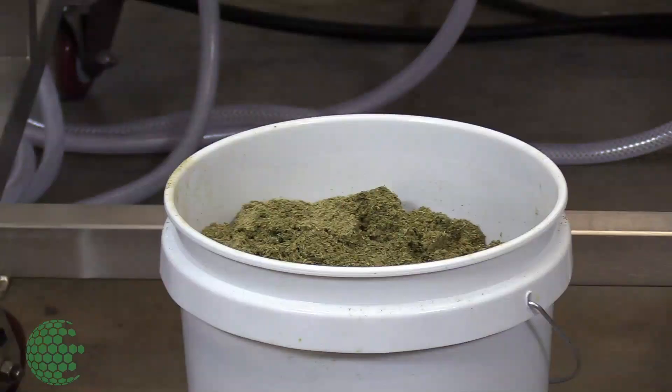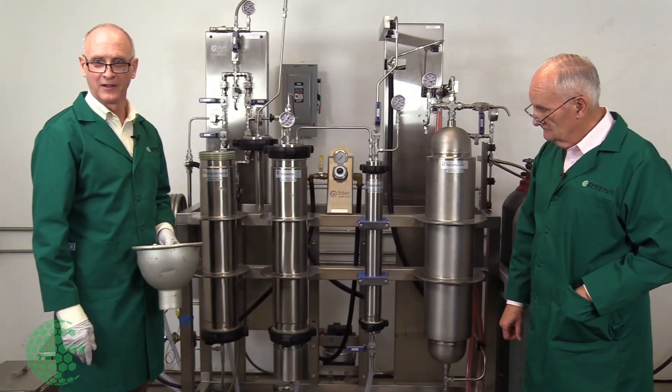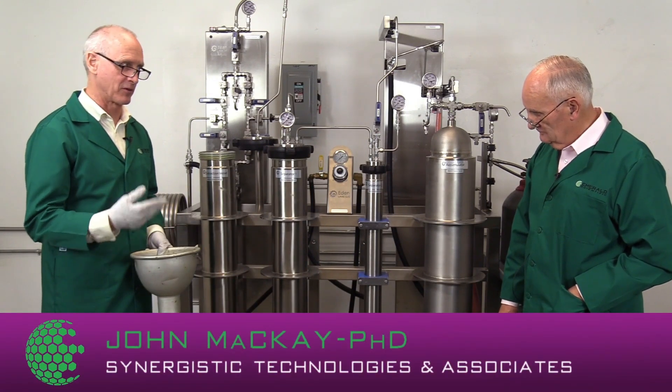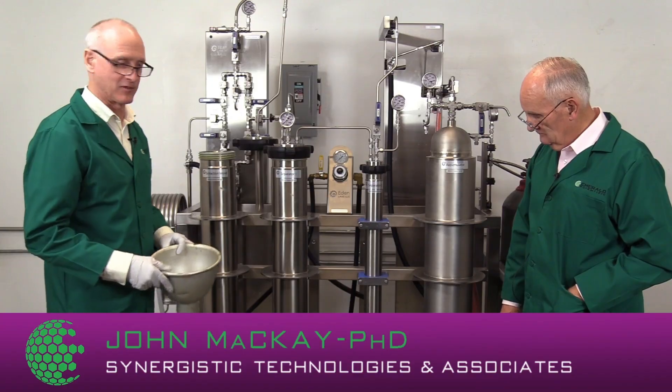One of the things that we have seen with the material is we've also taken a sample of this material to know what the ratio of the cannabinoids are before we place it in. So that'll help us afterwards when we do our mass balancing.